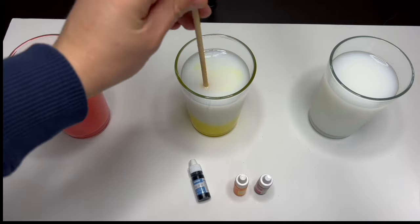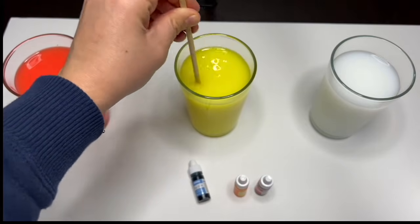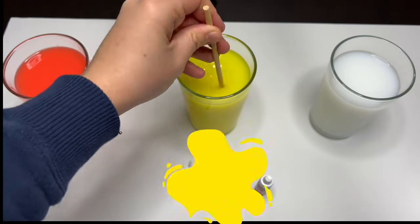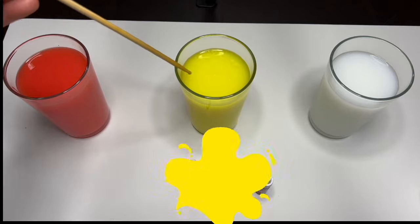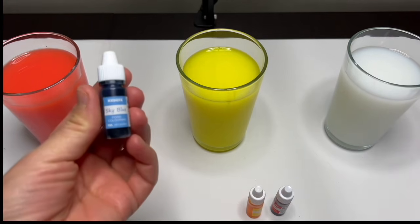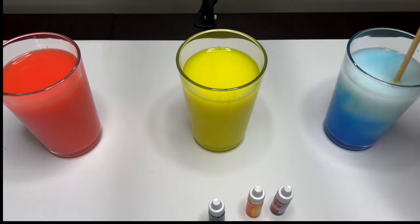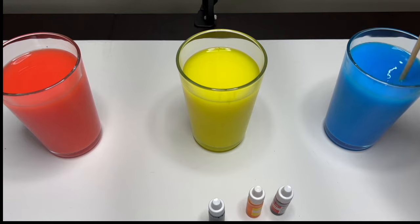Now let's add yellow to our second glass. Now let's mix it up. Wow, look at that — the water, milk, and dye came together and made this beautiful bright yellow color. This is the color yellow. We will take the blue dye and pour it in the glass. Mix mix mix — wow, look at that, such a beautiful color. This is the color blue.